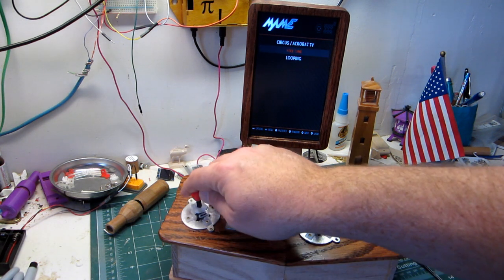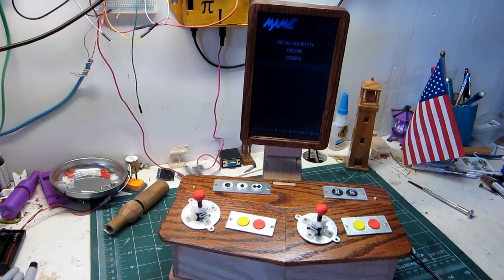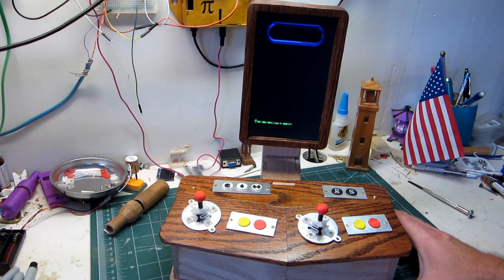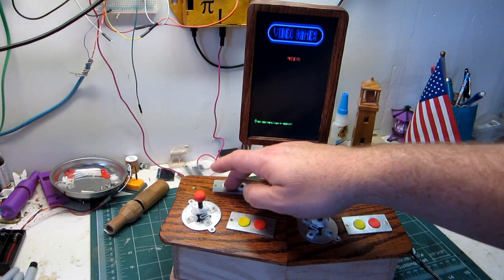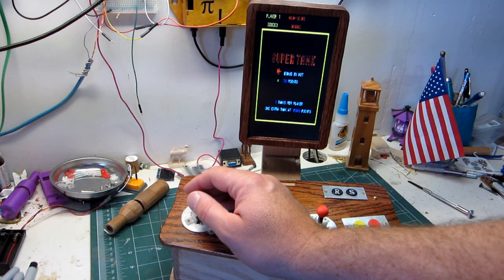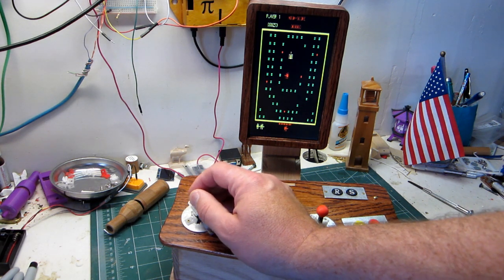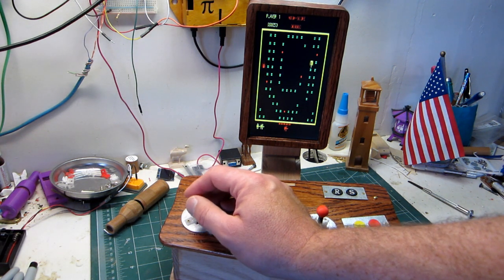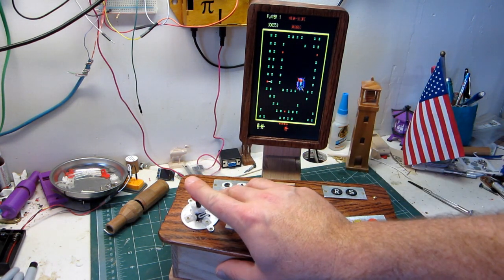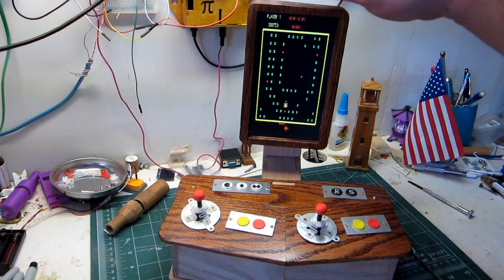Now we'll go back to that same one that was long — and now it's better formatted. In some games I think we'll do fine, though technically it shouldn't be the whole height. So we've got the rotate function in there.